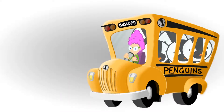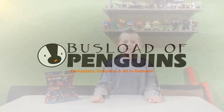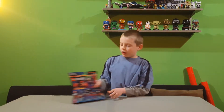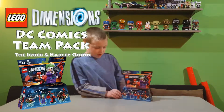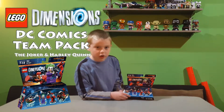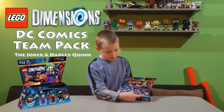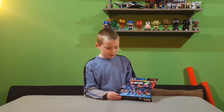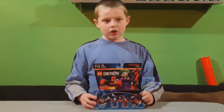Here we go! Hi, this is Iron Ninja Robot and this is Penguin Bustin' Arcade. Today we are going to unbox a Lego Dimensions Team Pack. It comes with the Joker and Harley Quinn and their vehicles — the Quinnmobile and the Joker's chopper. So now let's get started on building them.